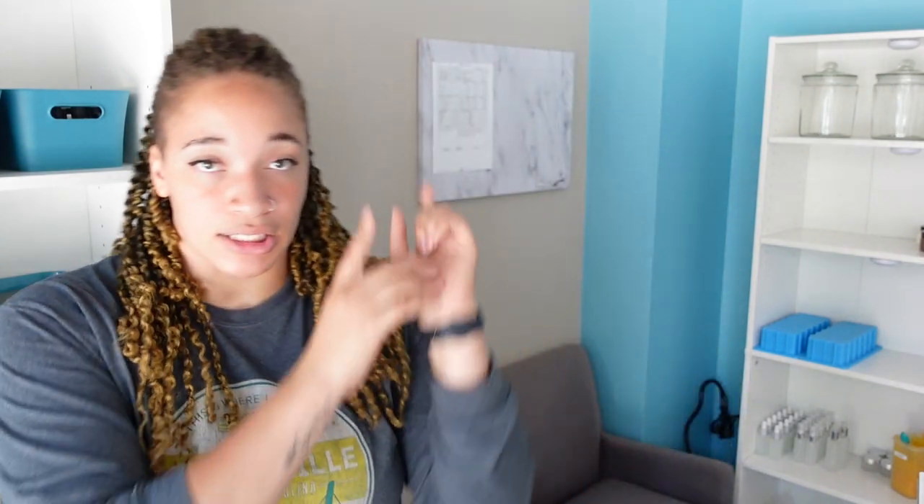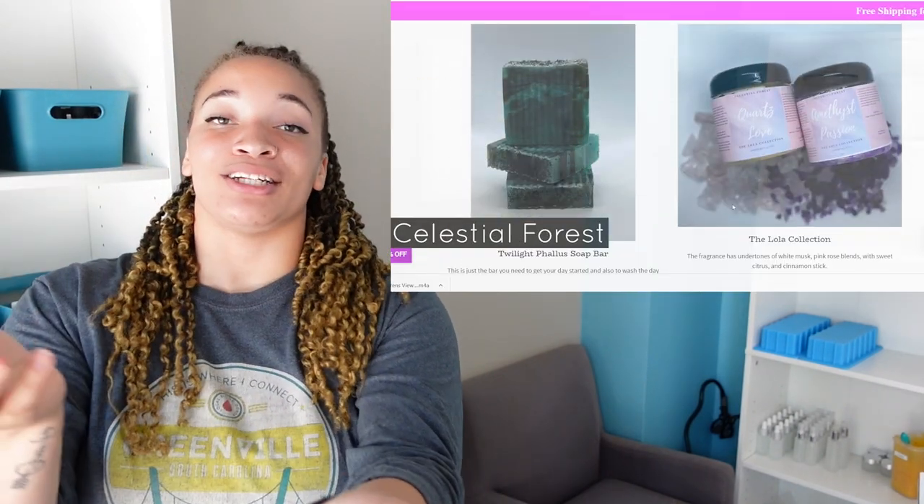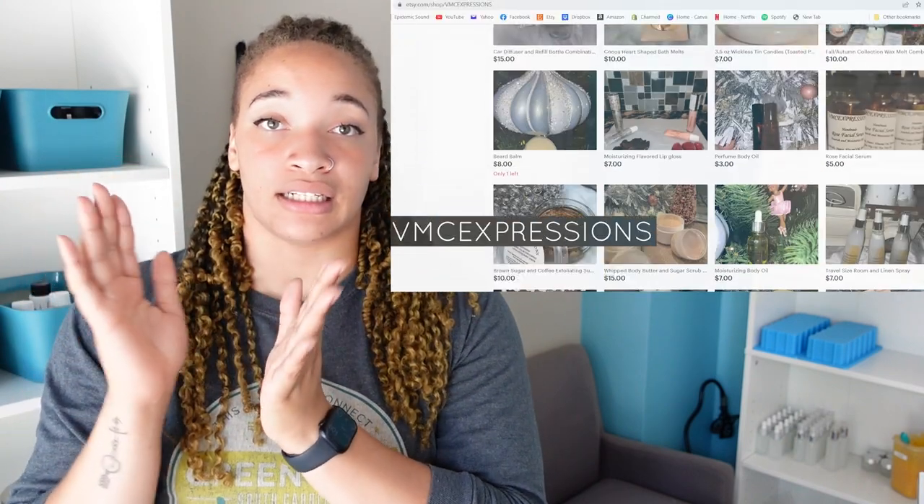Alright guys, that wraps up my list of things I highly recommend having when starting your cold processed soap journey, plus some things I recommend a little less. If I left anything off, please put it in the comments to help someone else with their journey. Also, shout out to my people over on Patreon — check their links in the description. I have exclusive content and recipes there. If you liked the video please give it a thumbs up, subscribe if you haven't, and peace.